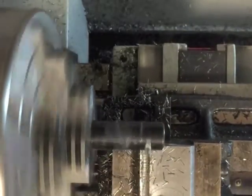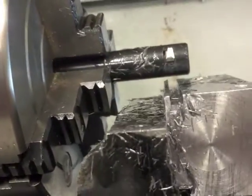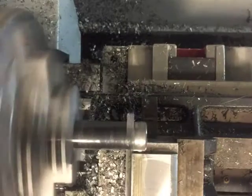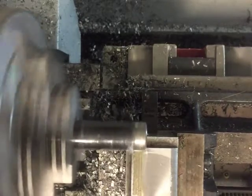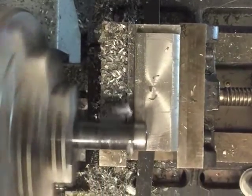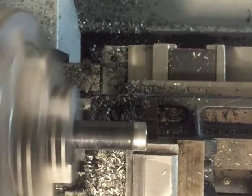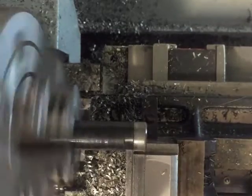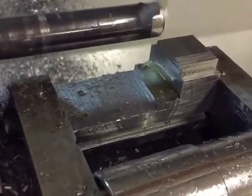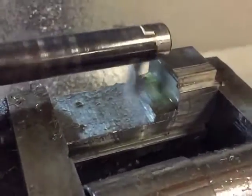The groove shown at the end of this clip is what guides the adjuster, keeping it in a straight line while tensioning the bandsaw blade. These next few clips are removing material to get the overall shape of the part. To get a square shoulder I had to mount the part in the vise sideways and machine it as shown here.